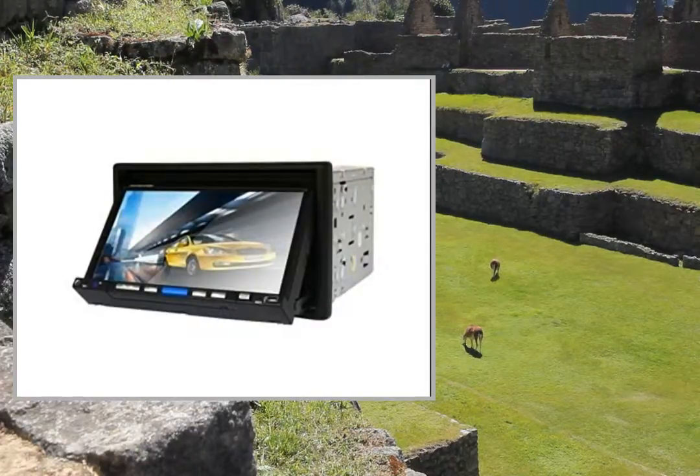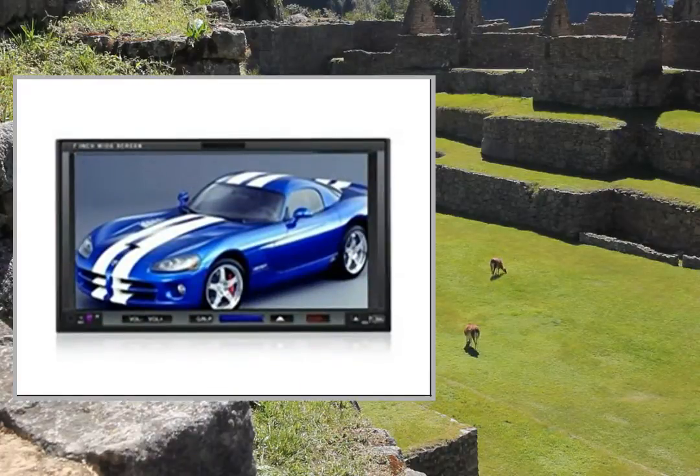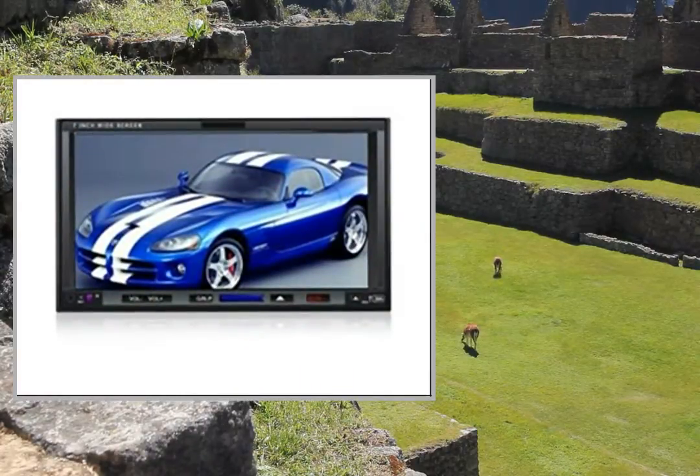Welcome to the video. This is a presentation of the product Mono Amplifier ZX26 Kilowatt Zapco Monoblock.